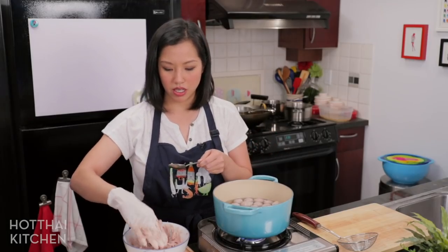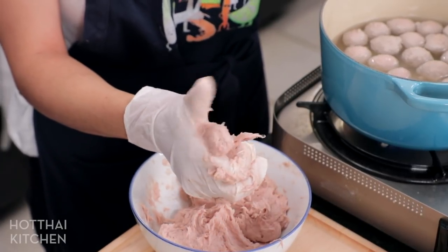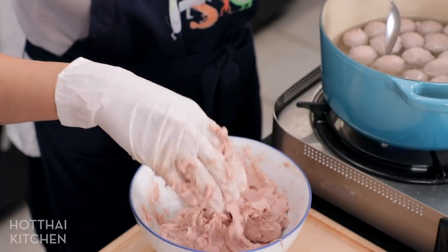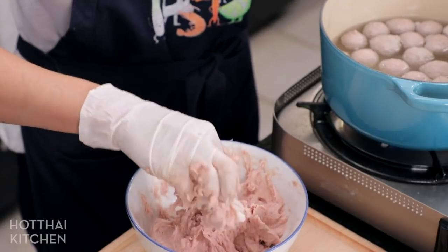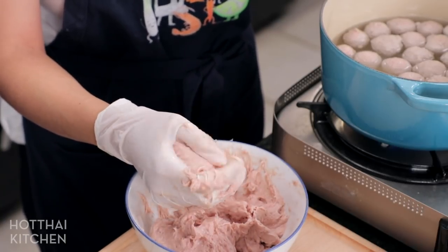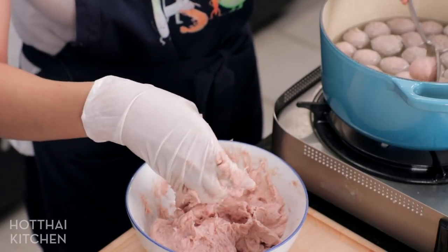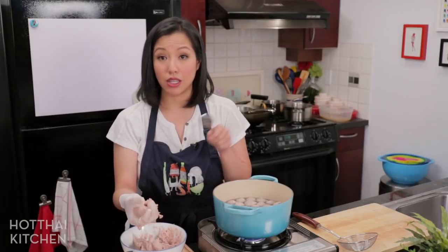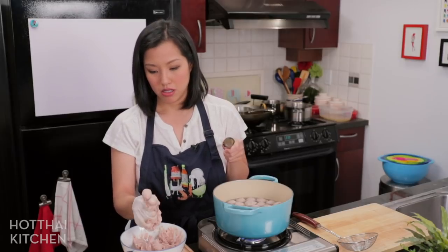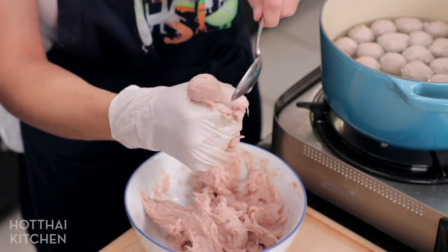It usually just takes me a couple of squeezes. The first squeeze is not always smooth; I always feel like the second squeeze is usually good, but I usually do three. For some reason, two feels a little too soon — the third one is like, okay, that looks good. Also, your water should be hot but it shouldn't be bubbling, because you want these to cook ever so gently to keep their shape.